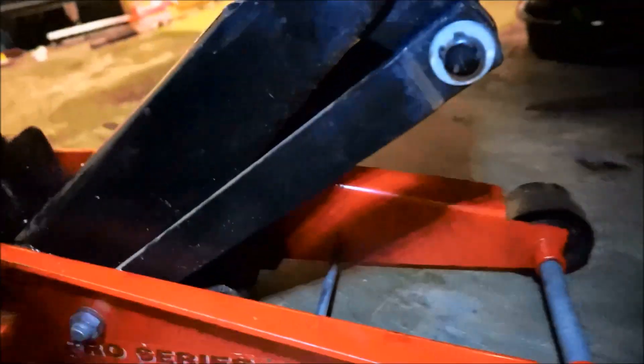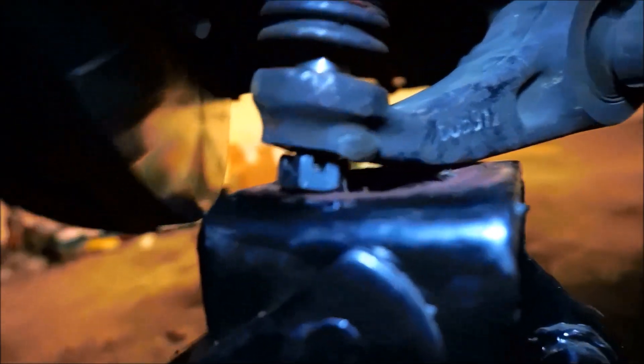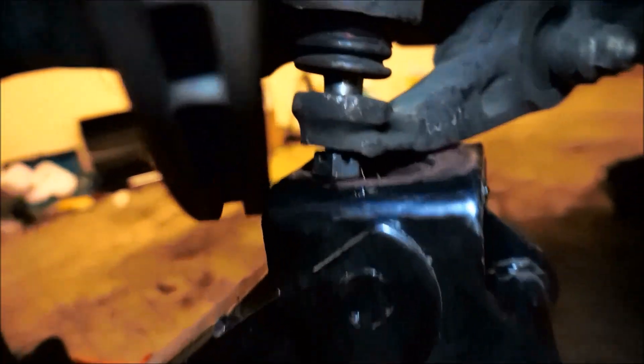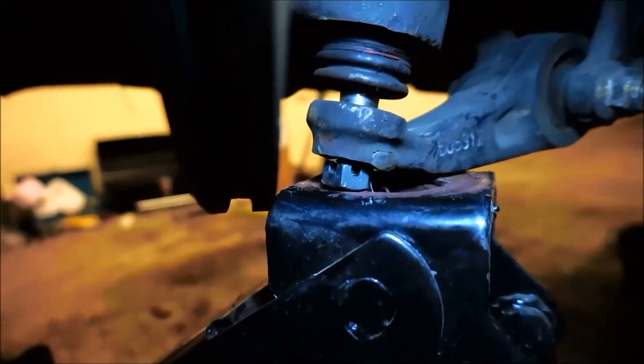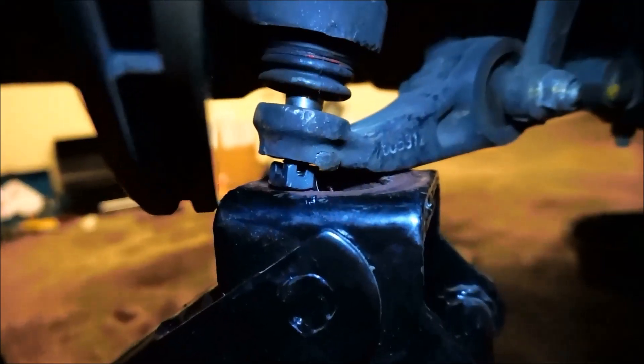Here's a little tip: if you're having trouble taking off the lower ball joint, get a floor jack. Put it underneath the stud with the castle nut inverted upside down. Jack up the jack, compress the suspension, and hit it right there. One tap and she's done — under load. You need at least 50, 60, maybe 70 to 900 pounds of preload on the stud, and it'll snap right off in one small hit just to shock it.